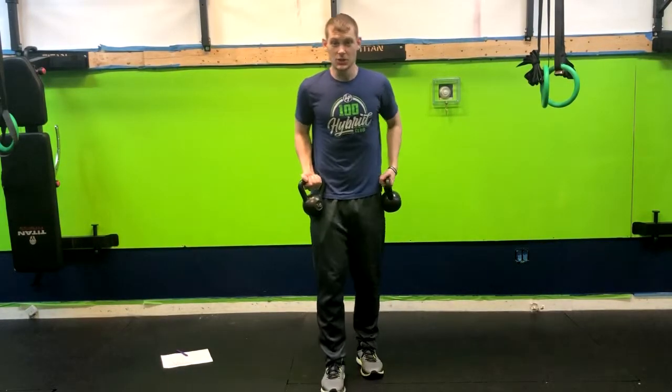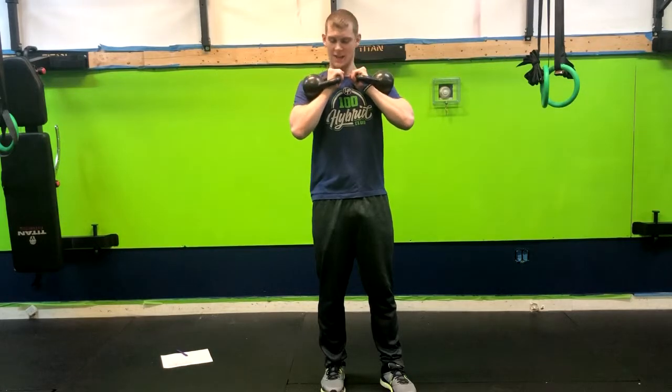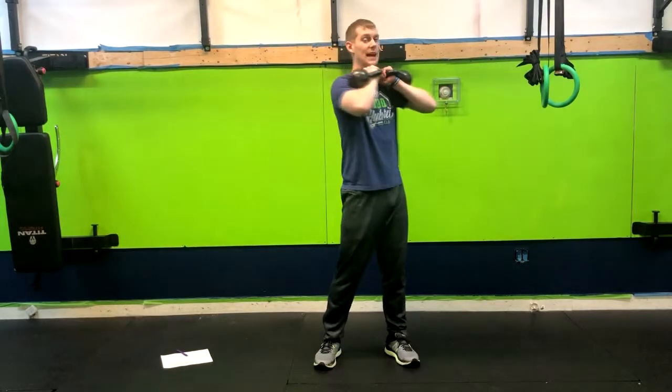Alright, so I want to show you the double kettlebell rack position. When you're doing this, you're going to have your hands facing each other, resting the kettlebells here on the tops of your shoulders.